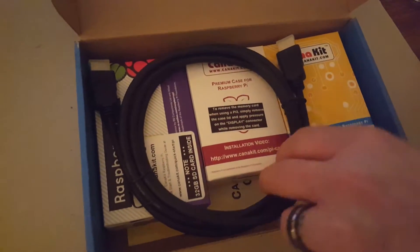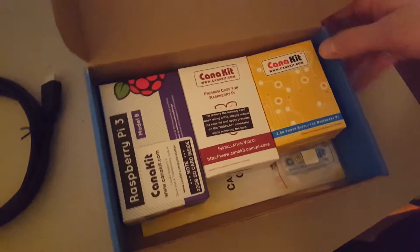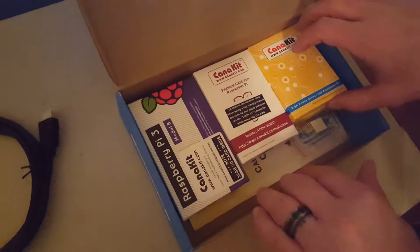All right, first thing we see is our HDMI cable. Pretty standard HDMI cable. Looks like about a six-footer. Oh nice — each thing's boxed.